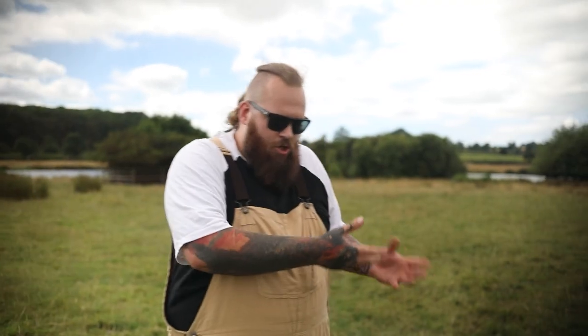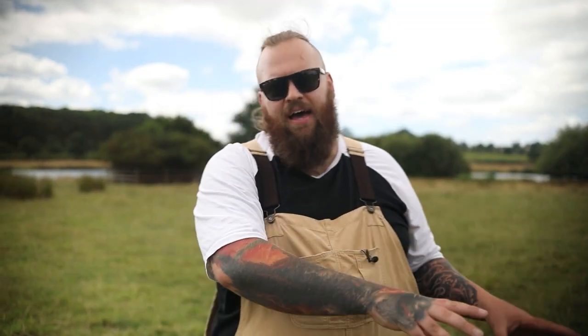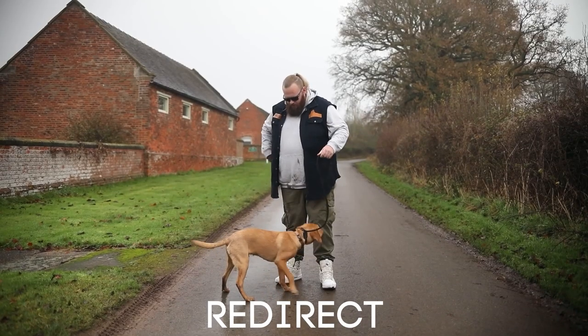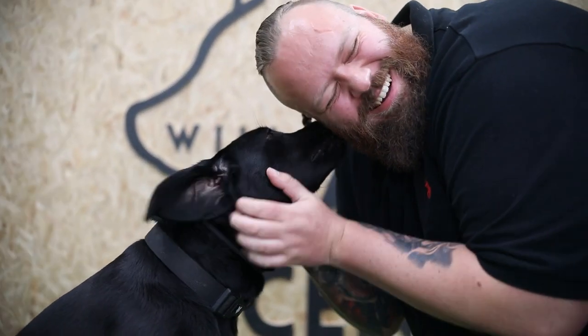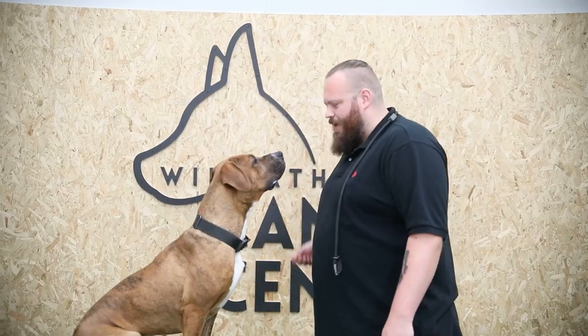That takes us nicely on to the third step, which is around the reinforcement piece of the puzzle. We have to have the ability to communicate to our dogs when they're doing something wrong, but we shouldn't just leave it there. We want to help our dogs understand what it is that we do want from them. So we correct the undesirable behaviour, then we use our obedience and redirect them back to what we do want from them. And then we reward that behaviour with food, with praise, with treats, or with toys. Your dog then has the ability to understand what we do want and what we don't want — and they understand that if they choose a bad behaviour, there will be consequences, and if they choose the good behaviour, there will be reward and praise.